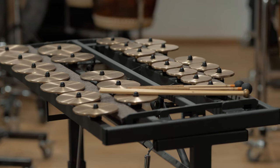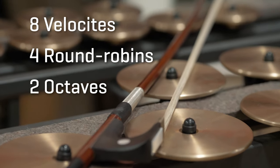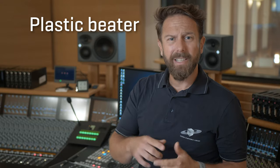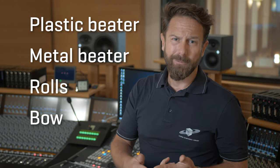We recorded these instruments with up to 8 velocities and 4 round robins in a range of 2 octaves. We played them with plastic and metal beaters, and we also recorded rolls and played them with a bow.